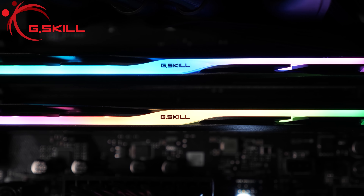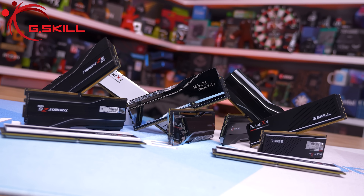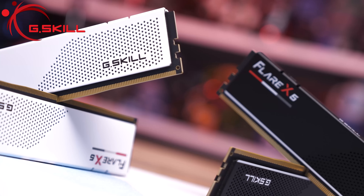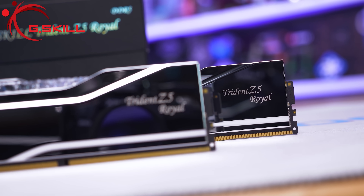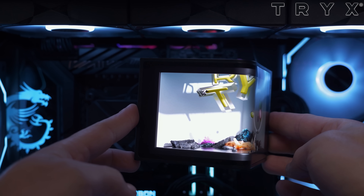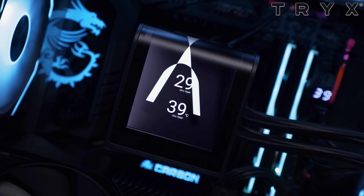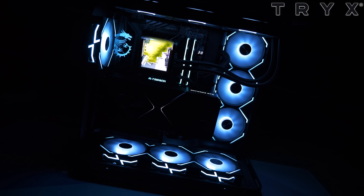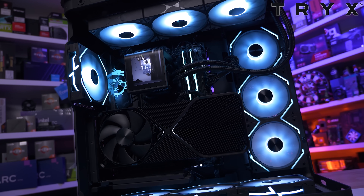A big thank you to G.Skill and Trikes for helping make our Computex trip possible this year. G.Skill offers an amazing range of DDR5 memory with AMD EXPO support, allowing you to get the most out of your Ryzen processor. We've been using their Trident Z5 Neo memory in our test systems for years. We've also started using Trikes coolers — the Panorama SE 360 Black is one of the best-looking AIOs I've ever seen. The quality of the rotatable display is incredible, and despite how complex the design appears, it's remarkably quick and easy to install. Check the links in the video description for more information.